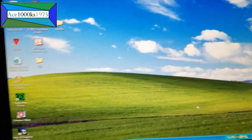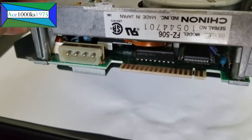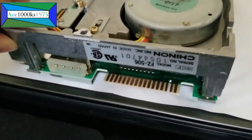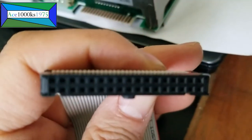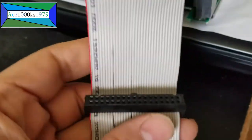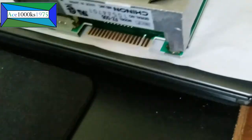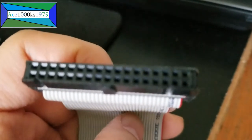Thanks for watching from Ace1000KS 1975. As you can see, the connector for the 5¼ inch floppy disk is different from the 3½ inch floppy disk. The 3½ inch would use this type of floppy disk cable to connect to floppy drives — so you have two types of connectors. This one would essentially connect to the motherboard. It's a 34-pin floppy disk cable.